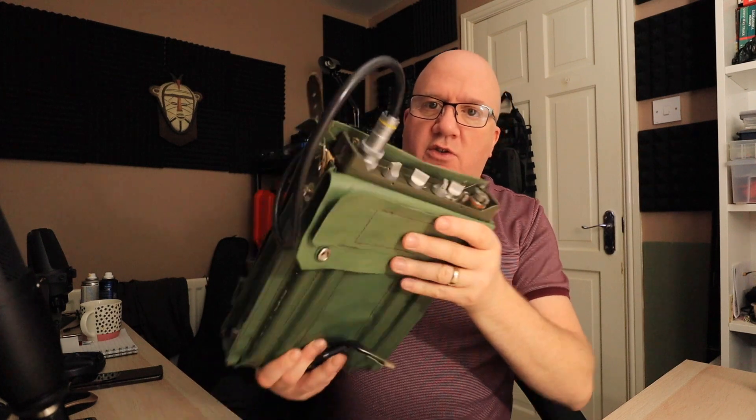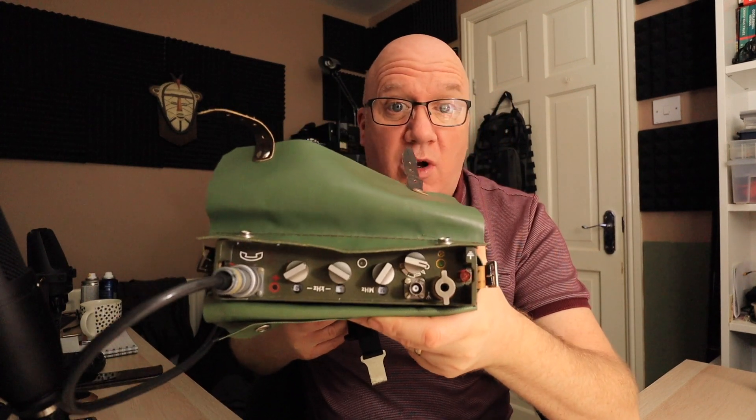Hello, my name is Carl. I'm 2E0 Echo Zulu Tango, and in this video I'm just going to go in a little bit more detail about some of the modifications that I've made to the Czech radio, the RF-10.